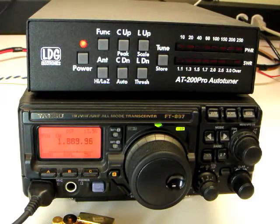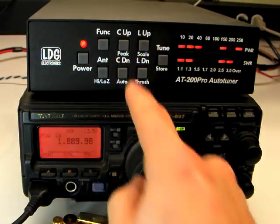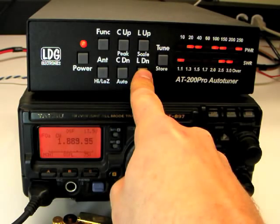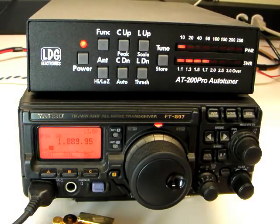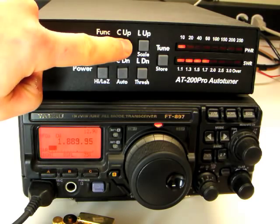In rare cases, it may be desired to manually touch up the AT200 Pro's tuning match. To do so, press the C up, C down, L up, or L down buttons to increase or decrease capacitance and inductance. Holding any of these buttons will cause it to repeat quickly. If the relays are adjusted manually while transmitting, the power and SWR are displayed instead of the relay values.